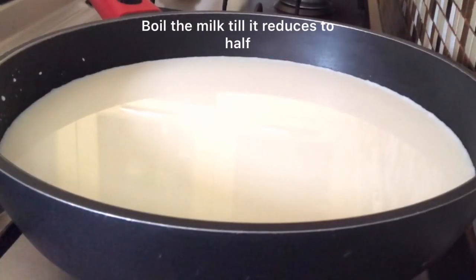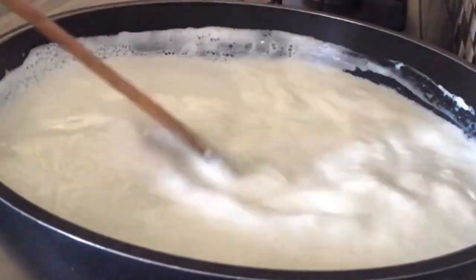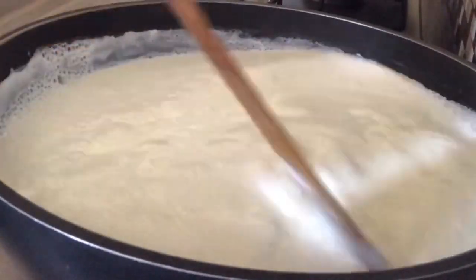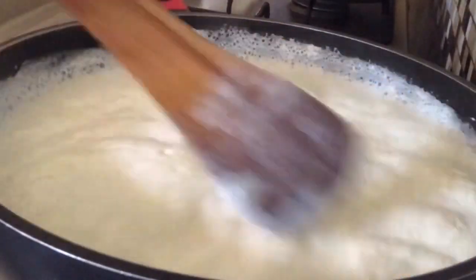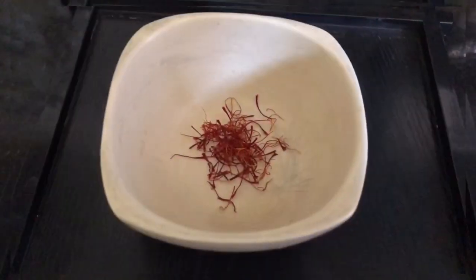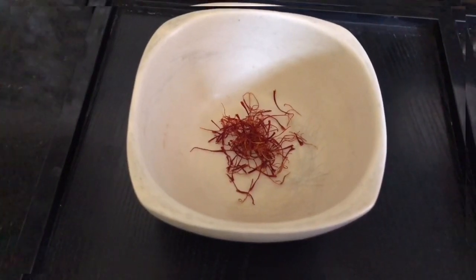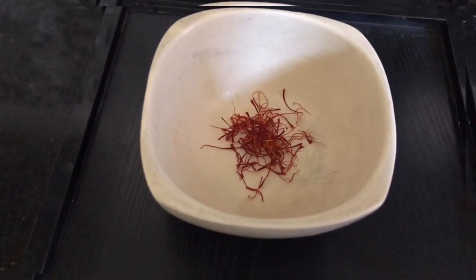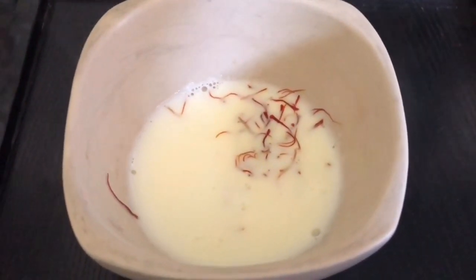The first step is to boil the milk. I have taken 1 litre of milk and we need to reduce it to half — it has to boil till it becomes half the quantity. Now while the milk is boiling we will soak some saffron. I have taken 1 fat pinch of saffron, about half a teaspoon, soaking in around 2 tablespoons of hot milk. We will soak this till the milk reduces to half.